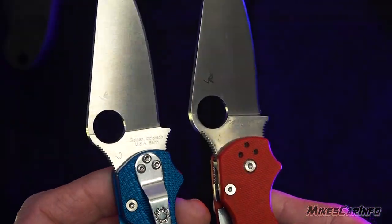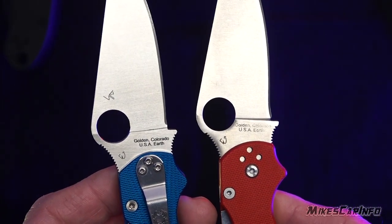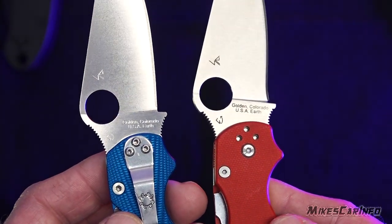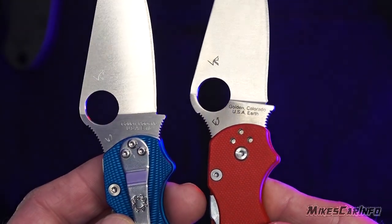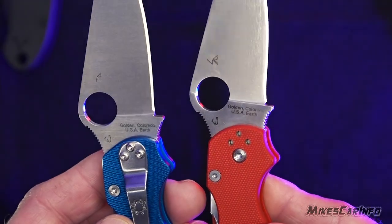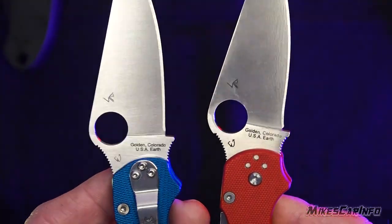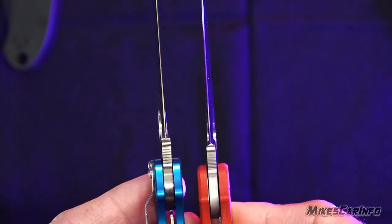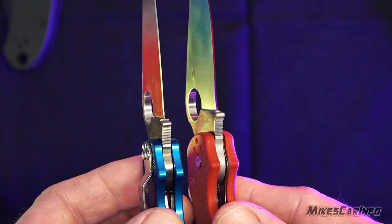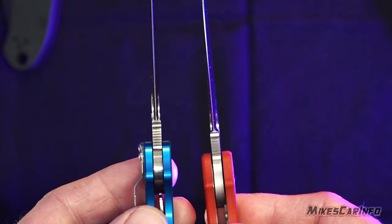On the other side: the real one reads 'Golden, Colorado' with a comma. The fake one also appears to have a comma, though some of them have a period. The biggest thing you can tell is that grind — as far as a definitive thing to really look at, it's that grind. Instead of a ramp like on the fake one in my right hand, the real one has a more evenly cut step.